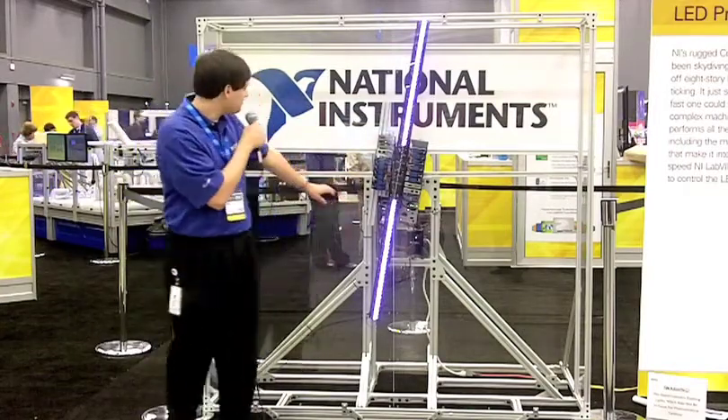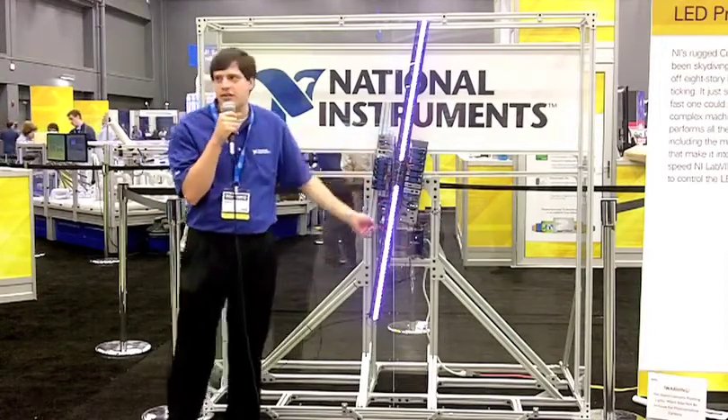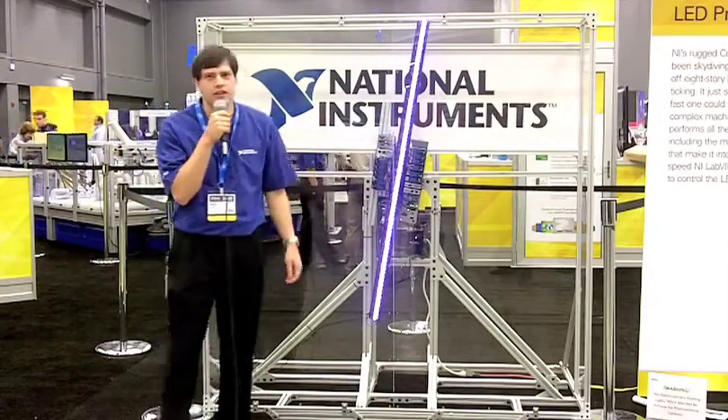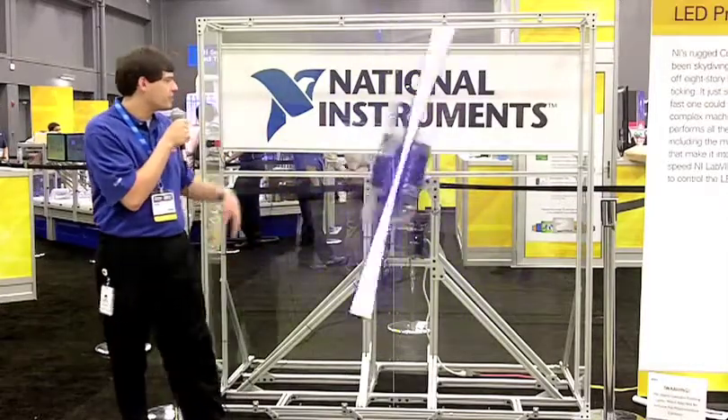You can see in a second, when the lights finish counting down, it's going to send a command down to the motor, and the motor is going to begin spinning the whole unit, and it'll start displaying an image on the clock. Here it starts to spin.